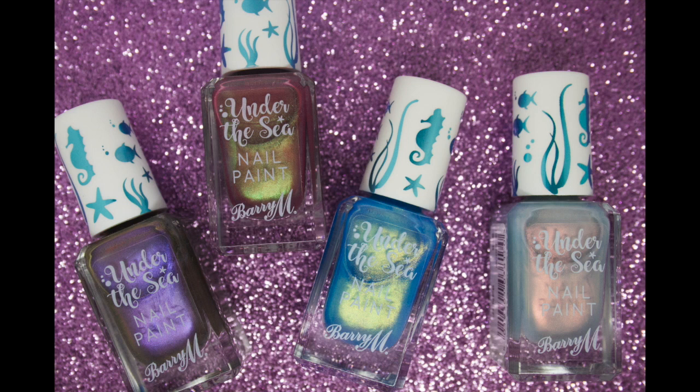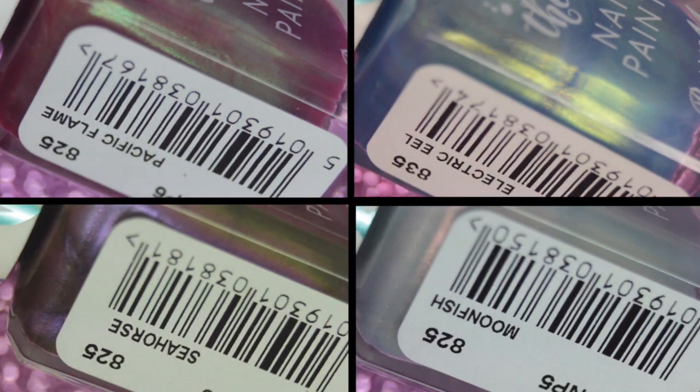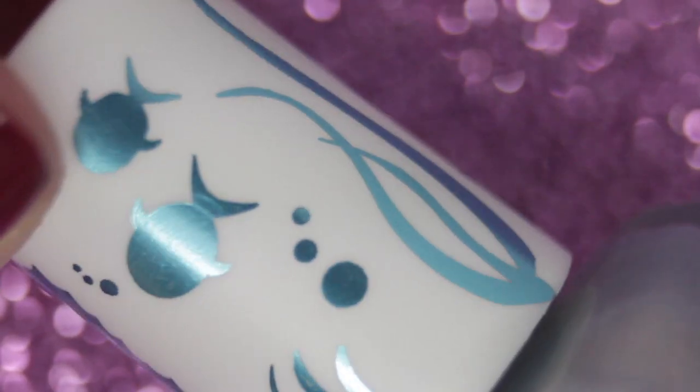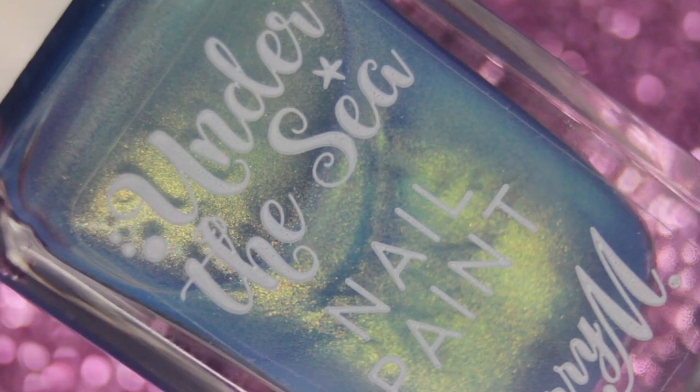Hi everyone, today I have four nail polishes to share with you from the brand Barry M — these are the Under the Sea collection polishes. Barry M is a UK-based brand available in Boots and Superdrug, but they've also expanded internationally now. The Under the Sea collection comes with a beautiful lid that represents the theme, and they are all very shimmery duochrome polishes.